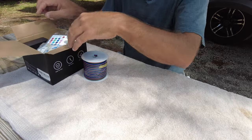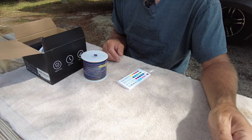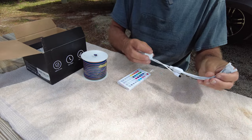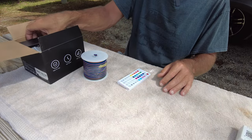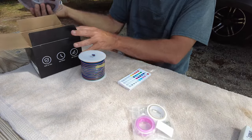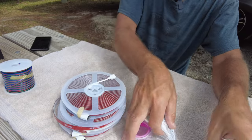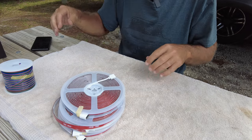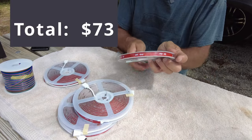So this is what we have in the kit: some helper brackets I might throw a few of here and there for added protection, a controller, and I went with the 12-volt setup so we can run it directly off the house battery — so we don't need the included power supply. Then we got five rolls of LED strips. I think the set was about 30 bucks. They're each about 16 feet, a little under.